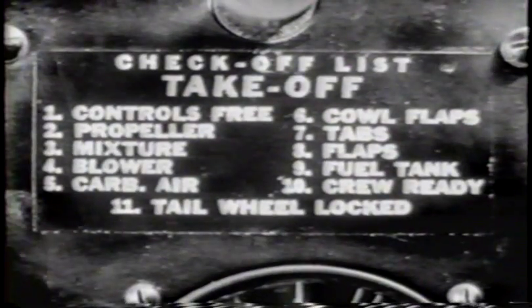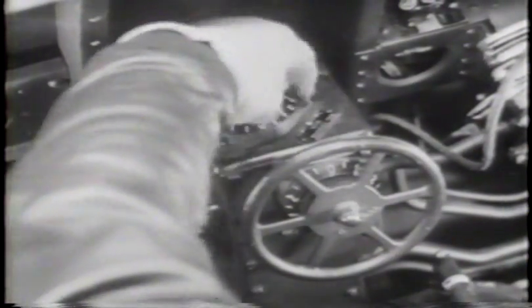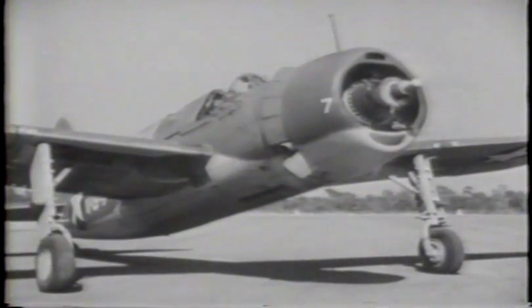As you pause at the takeoff spot, go carefully through the checkoff list: propeller control, low pitch, high RPM; mixture control, full rich; supercharger control locked in low; carburetor air heat control, full cold; cowl flaps open. Tab settings for takeoff are rudder two and one-half units right, aileron neutral. Our first takeoff will be made with flaps up, so the elevator tab will need to be trimmed one-quarter unit nose down. Fuel selector valve on reserve, tail wheel lock and hood sections locked open. You will need 43 inches of manifold pressure at 2,600 RPM for your takeoff.